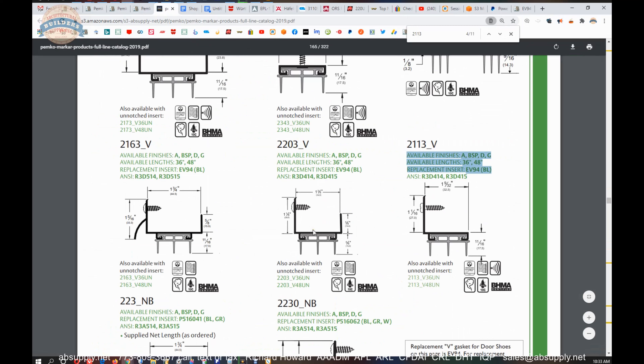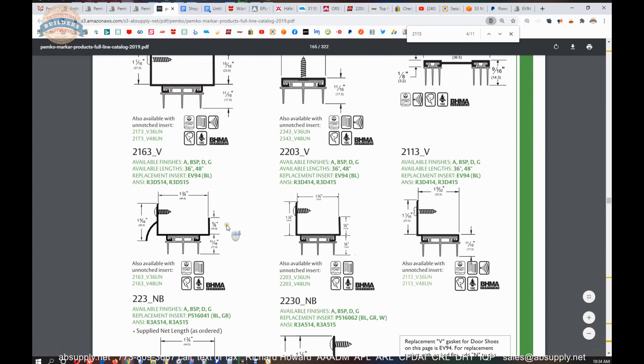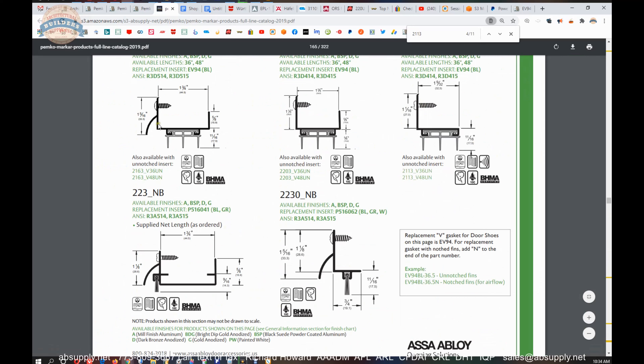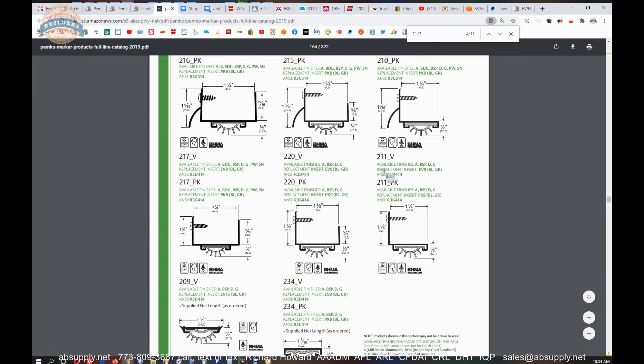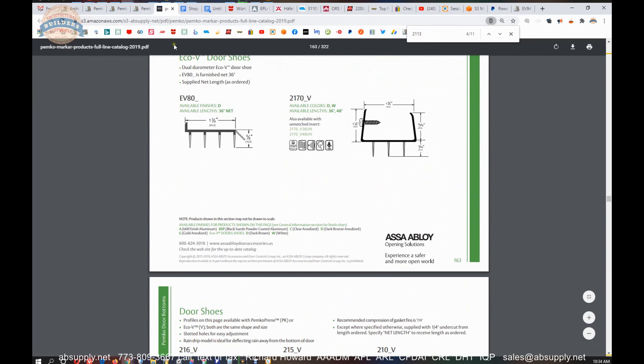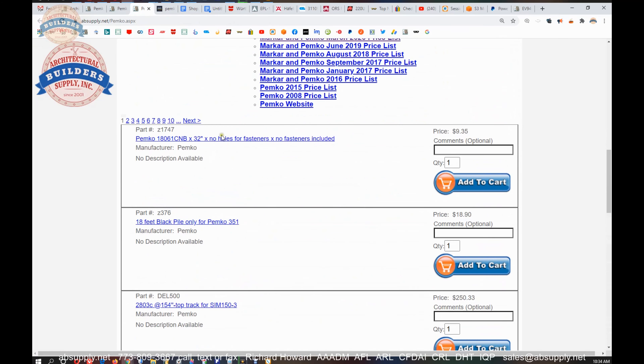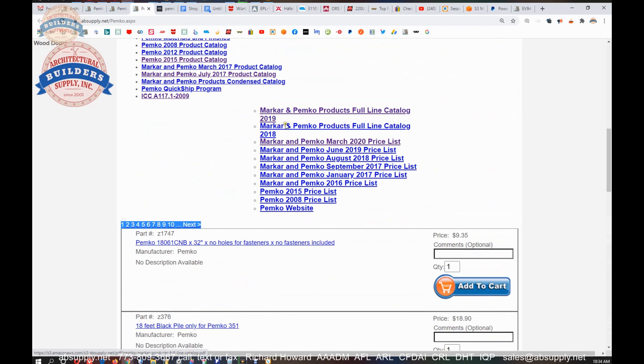What's nice about the product catalog is it will show you the other items that go along with it. If you have an inch and three-eighths door and you want a U-shaped door bottom, it would be the 2203 BSP V. If it's an exterior door that swings in or out, doesn't matter — a drip cap would be nice. If you can integrate a drip cap into your application, that's known to help drive the water away very effectively. In this catalog you'll be able to scroll and find many variations of door bottoms, and the link to the manufacturer's page will allow you to review all of the Pemko products we sell, as well as a link to the manufacturer's website and back to that full product catalog.